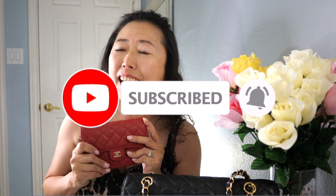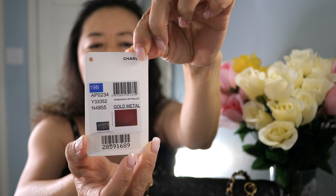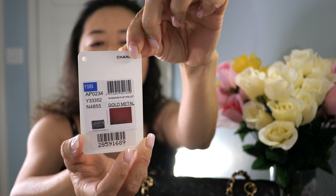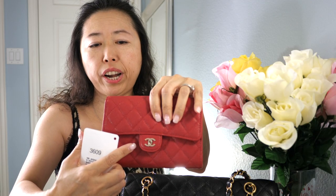So this is the original tag. The name of this wallet is the Chanel medium flap wallet with gold hardware. Here is the receipt, and of course we have the authenticity card right here. This is from the 19B collection.